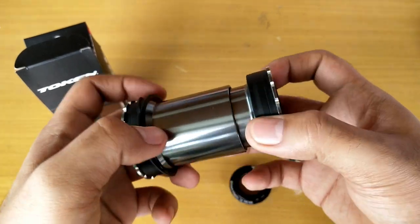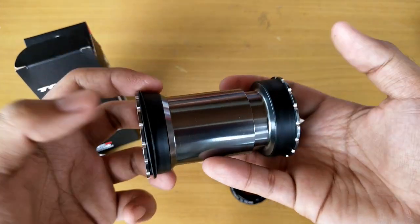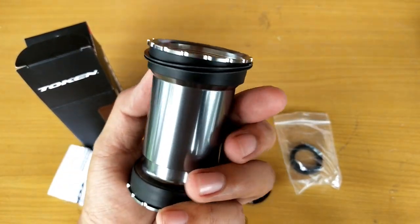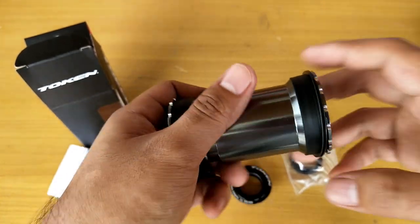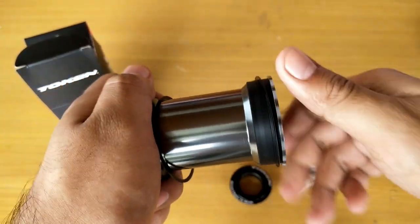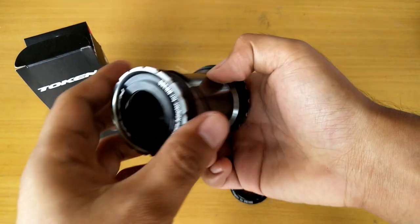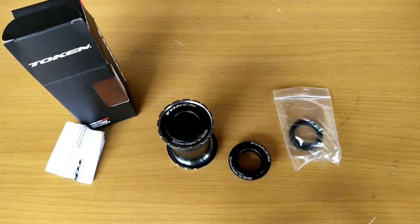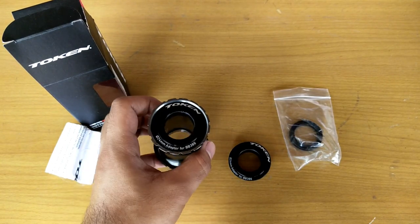I also don't want to use press-fit cups anymore because it's painful having to hammer the frame to remove the BB. This one has threads, so it works like a typical Shimano threaded BB, but for a press-fit frame — making it easy to remove and install in the long run, and your frame won't take any more hammer hits.